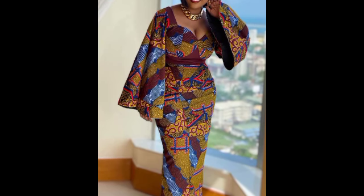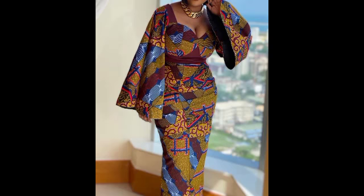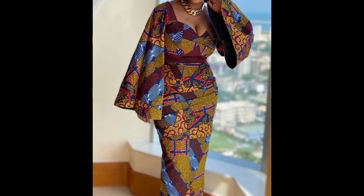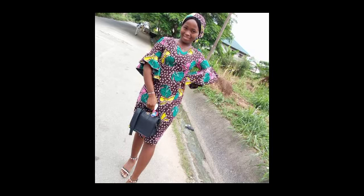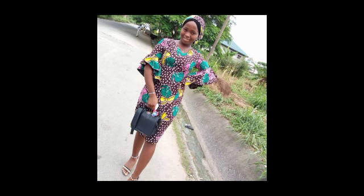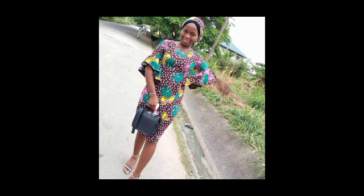If today is the first time you're visiting African Fashion Style, or the first time hearing my voice, you are most definitely welcome. African Fashion Style is all about promoting African clothes and showing you the beautiful styles you can design when it comes to our ankara print. In this particular video, you are going to be seeing a lot of lovely ankara styles.